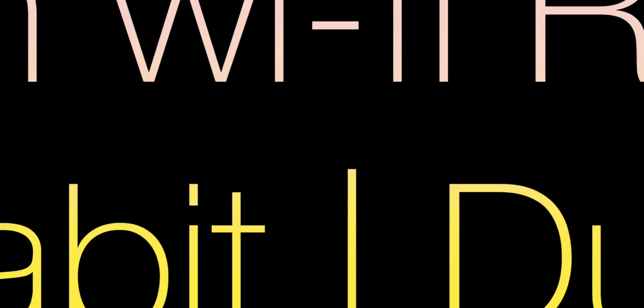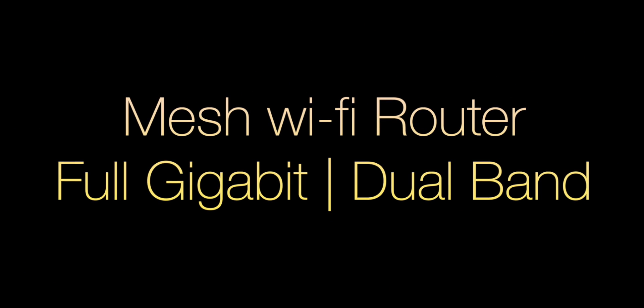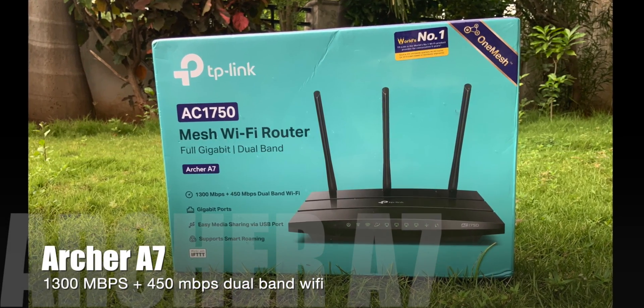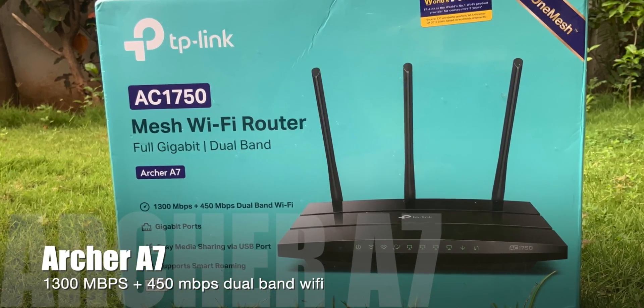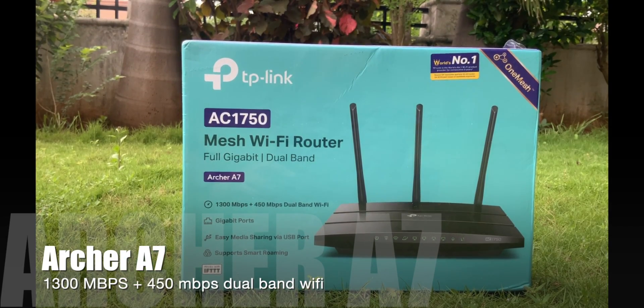Hi guys, this is Gopi and welcome to the unboxing of the Archer A7 Wi-Fi router. This is full gigabit support with dual band — it can go up to 1300 Mbps at 5 GHz and 450 Mbps at 2.4 GHz.